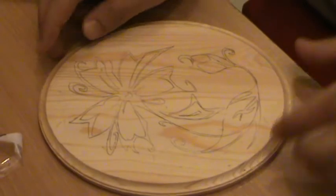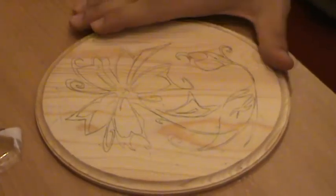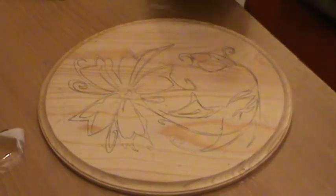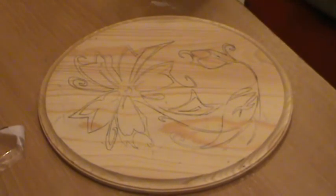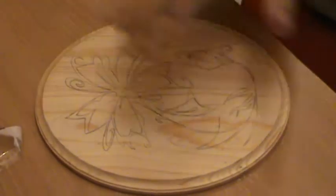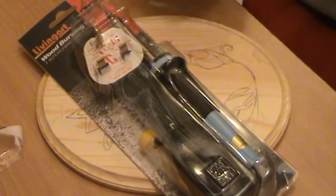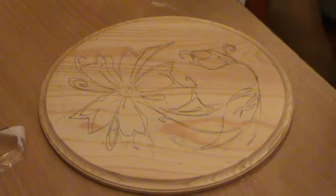As you can see, this is the photo or the image and it's copied in a very good manner to your wood. Now we are going to go to the second step, which is the most fun thing about wood burning art, which is to use your wood burner to burn these lines to get a final product similar to this one. I hope you find this interesting.